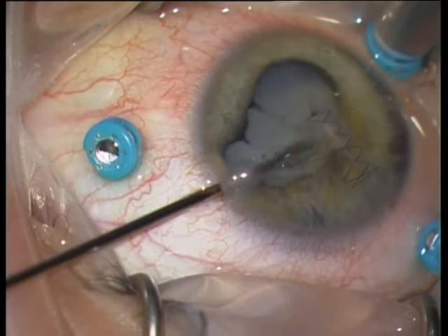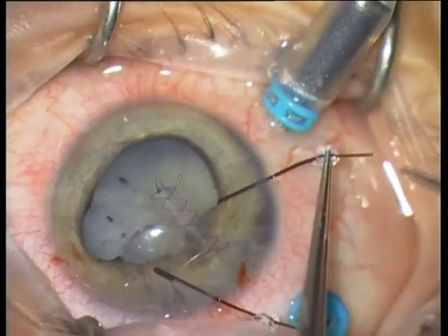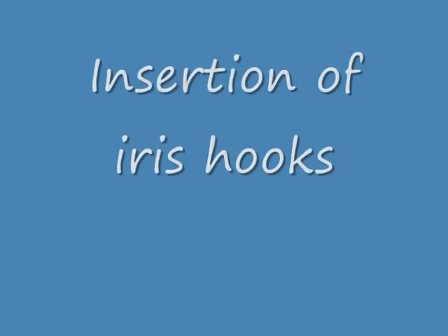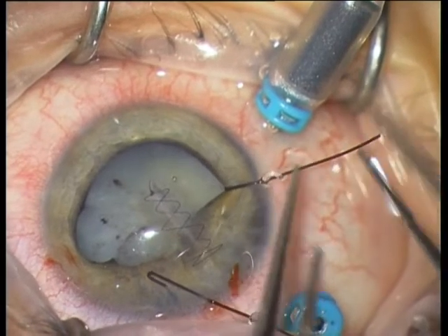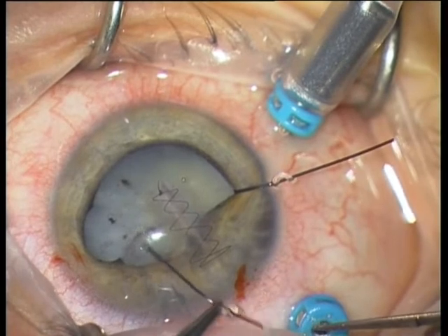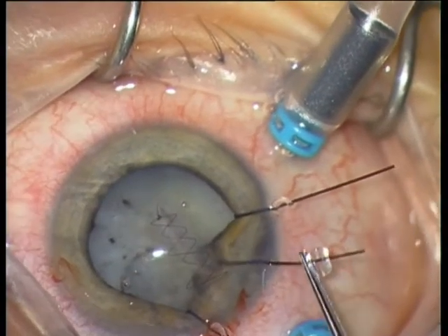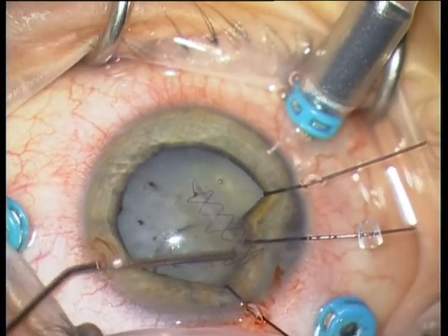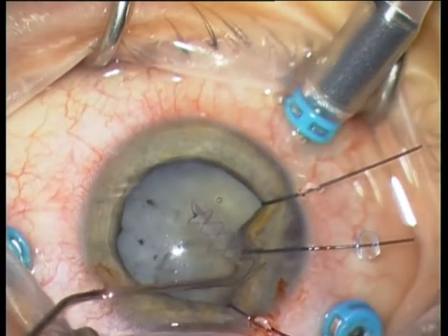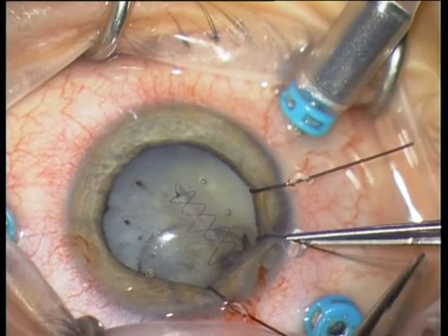There is an anterior synechiae which I am removing with the 23 gauge straight scissors from Dork. Then I am inserting iris retractors in order to dilate the pupil. The problem is that the posterior capsule is defect because the nail perforated the anterior and posterior capsule and then the retina. So you have to plan to perform an anterior vitrectomy or even full vitrectomy — that is why I inserted three trocars, to be prepared for the capsular defect.